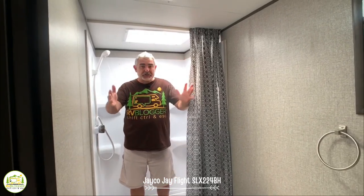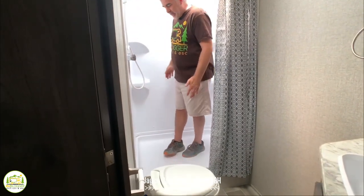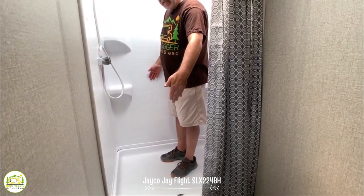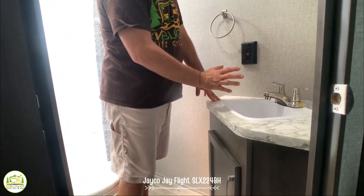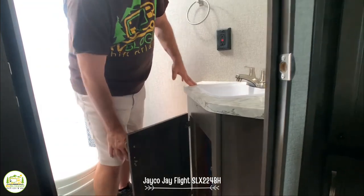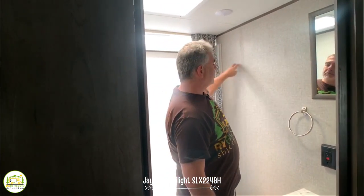The bathroom in the Jayco J-Flight is one of the bigger bathrooms we've seen. The shower itself is about three and a half feet wide and about three feet deep — tons of room. Jayco seems to be putting larger showers into their trailers this year and we really like that. The rest of the bathroom is very large and spacious. I like the fact that they use the corner for the vanity — it saves space. There's lots of storage underneath and a little mirror above. A medicine cabinet would be nice, but you could always add one later. Fantastic bathroom setup overall.